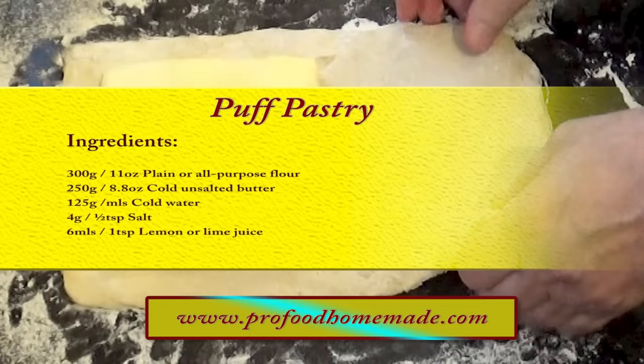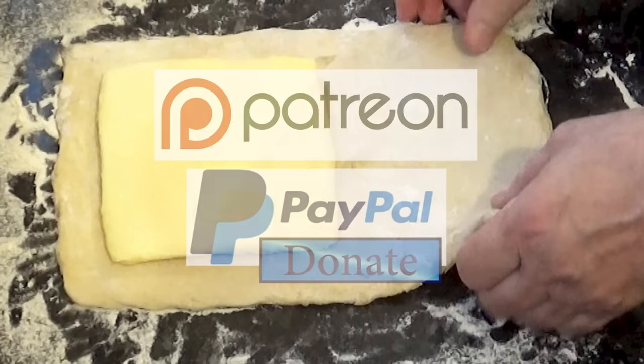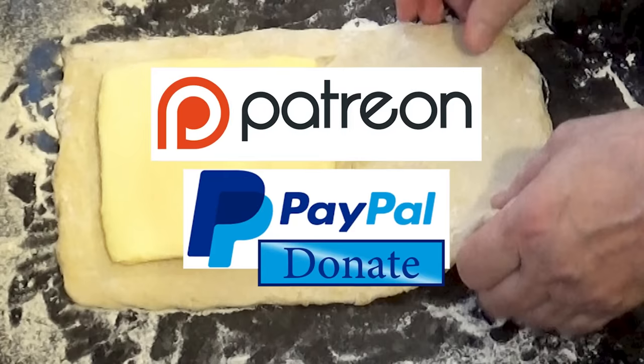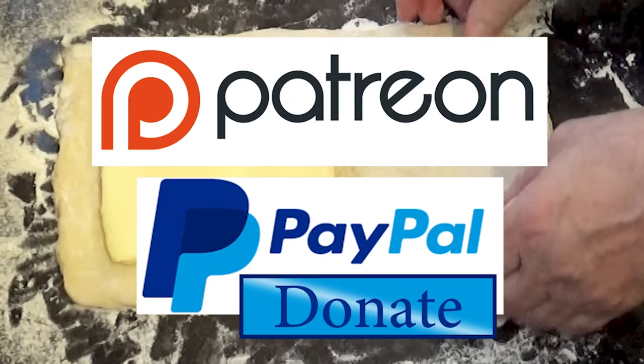You can view the ingredients list and full written method for this recipe on the recipe page on the channel's website. I'll leave a link in the description under the video, or you can click on the eye icon top right of the screen to take it directly to the recipe page. And I'd like to thank the Patreon and PayPal supporters for their very kind help. I'll be doing the shout out and name splash a little later in the video.